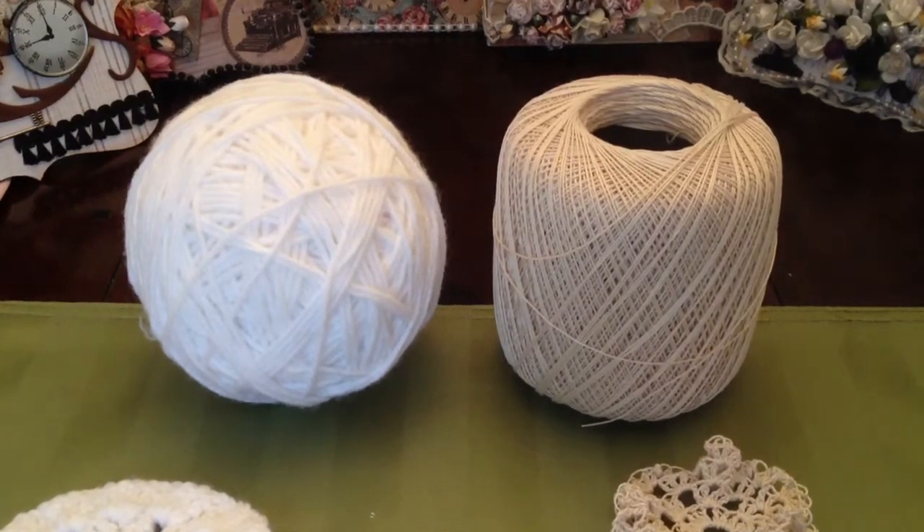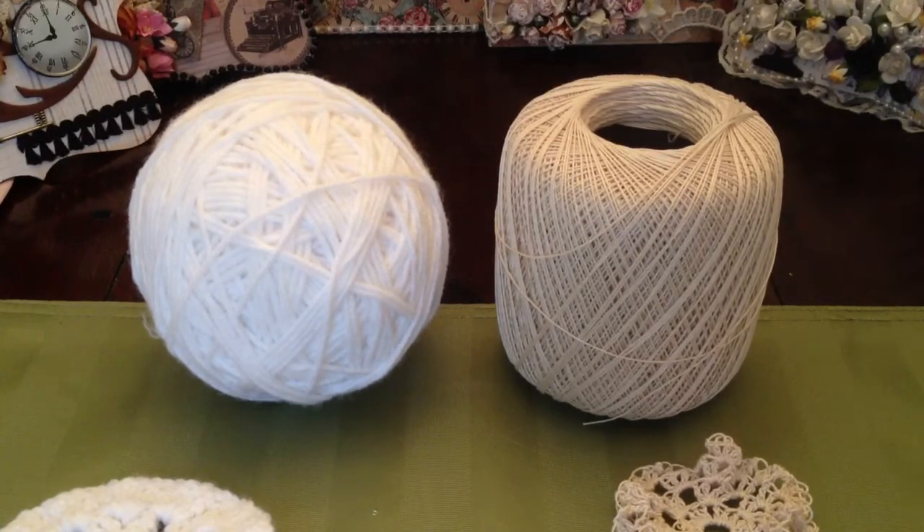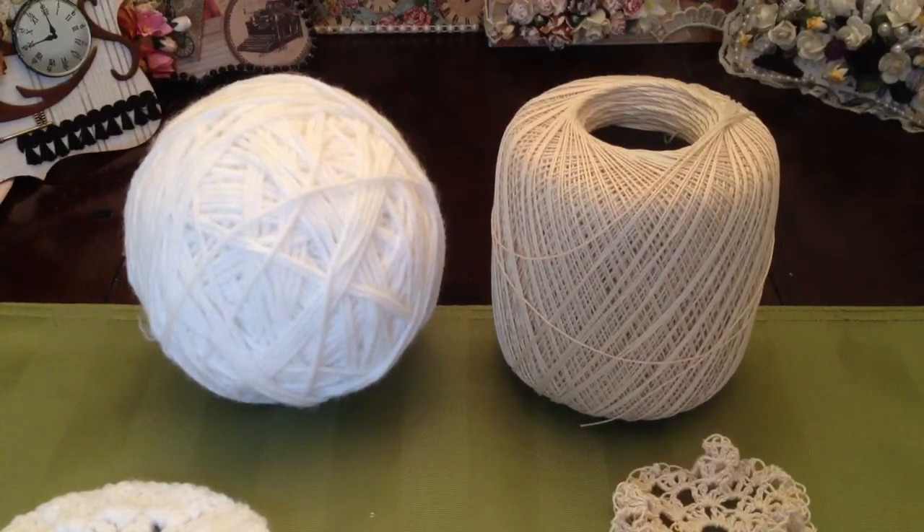Hello everyone, this is Lorraine from Card Creations and I wanted to share some of the doilies that I've made using Fiona's crochet tutorial. If you know how to crochet even just a little and you want to make some doilies, go and follow her tutorial — it's really easy. I'm going to show you what yarns I used and what the end result looks like.